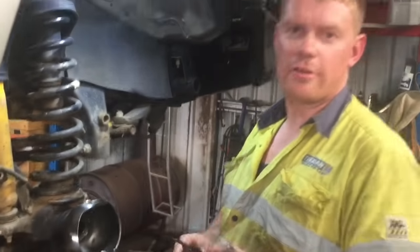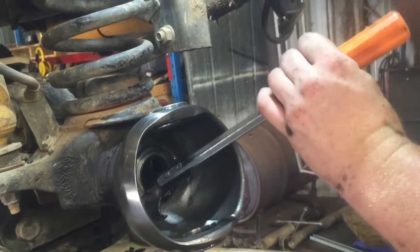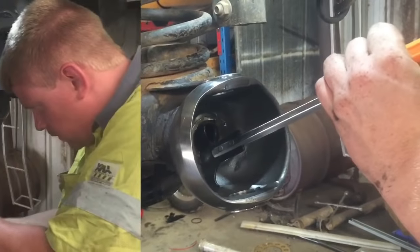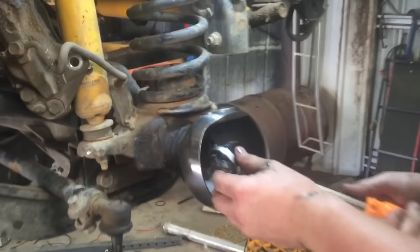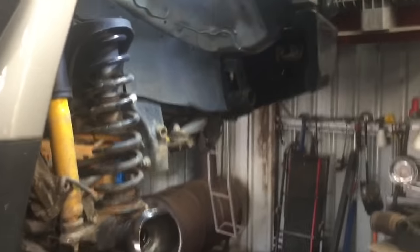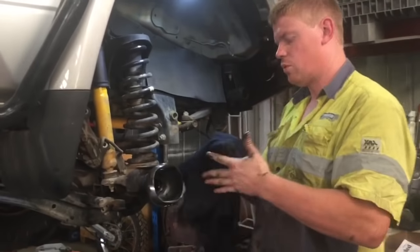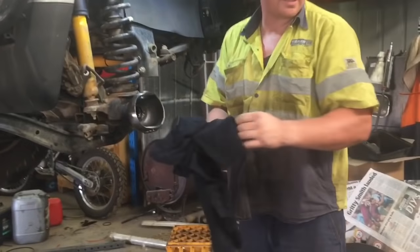First thing we'll do is get this axle seal out. If you haven't got one of these seal pullers, they're a great investment — only 10-15 bucks. Hook it in on your seal, give it a tap and usually it'll come out. Sometimes it takes a few goes. There we go — seal's out, took a couple of goes but she came out. Now there is a lot of greasy oily stuff inside that diff housing, so I'd say that the seal was leaking and getting oil into the grease, causing a bit of mayhem. We'll clean that out shortly.